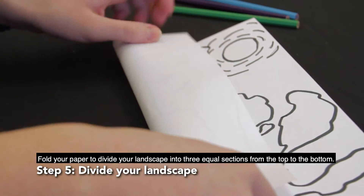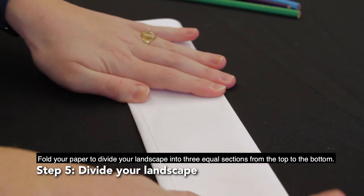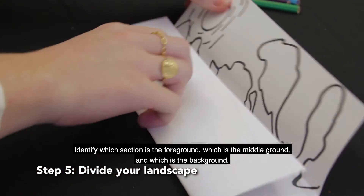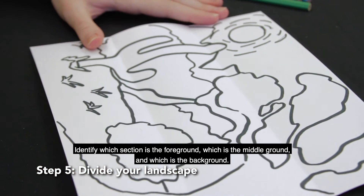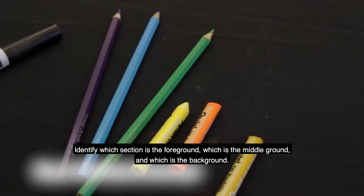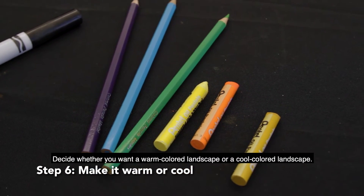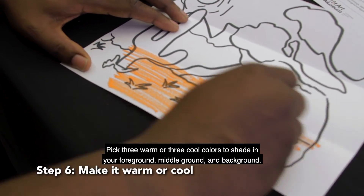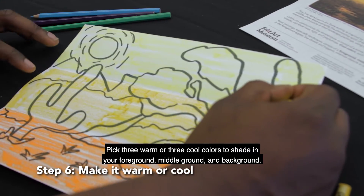Fold your paper to divide your landscape into three equal sections from top to bottom. Identify which section is the foreground, which is the middle ground, and which is the background. Decide whether you want a warm colored landscape or a cool colored landscape. Pick three warm or three cool colors to shade in your foreground, middle ground, and background.